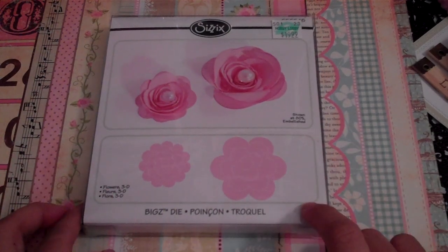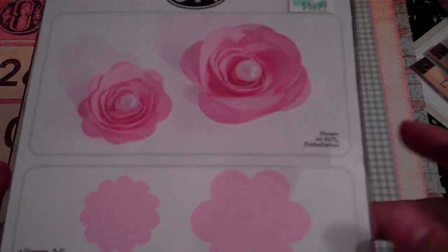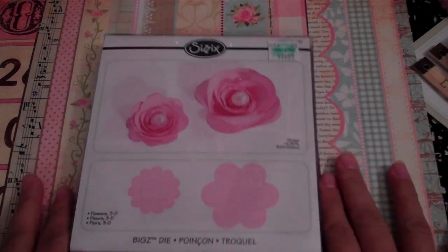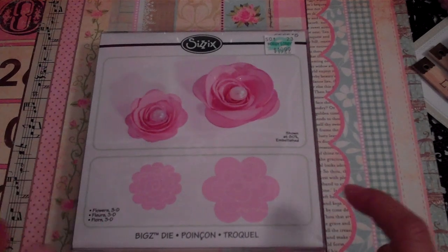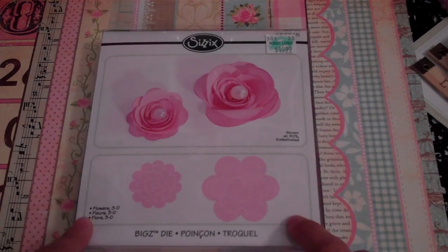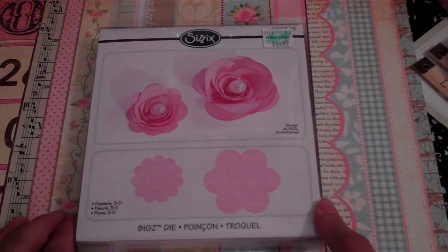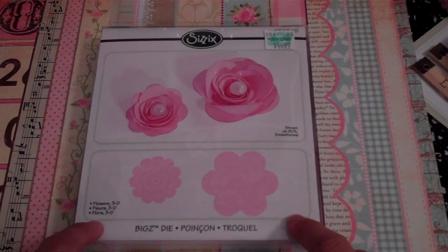What you see here is the Bigs die called Flowers 3D, and I picked this up from my last Hobby Lobby trip last week. This is the die that I kept going back and forth on whether I should get it or not, and I finally got it and I am loving this die. You guys have to check this out — if you don't have it, get it.